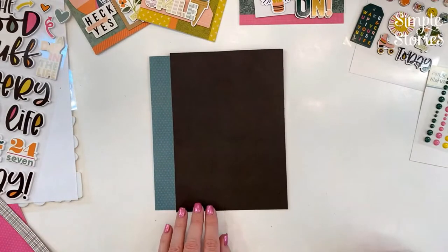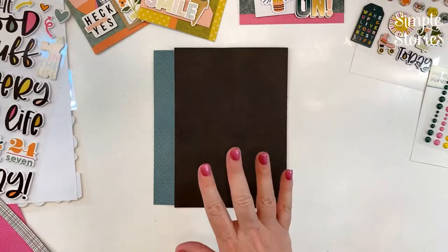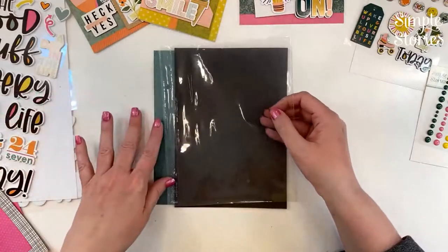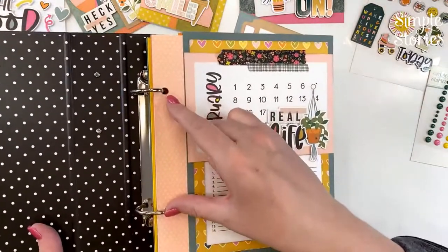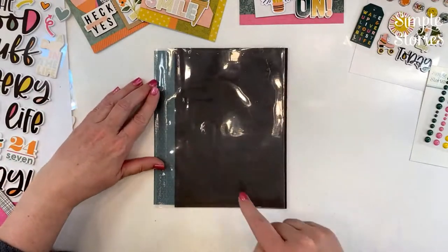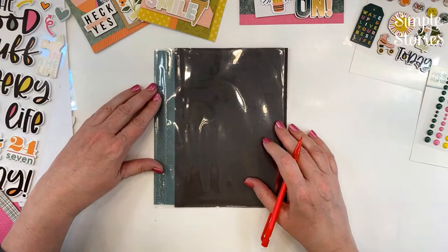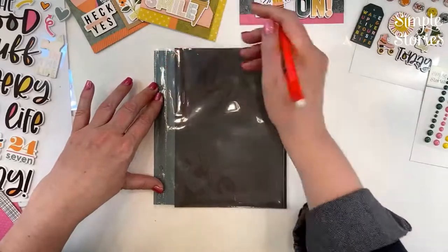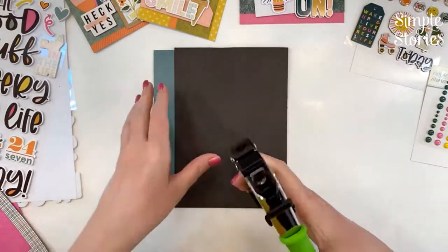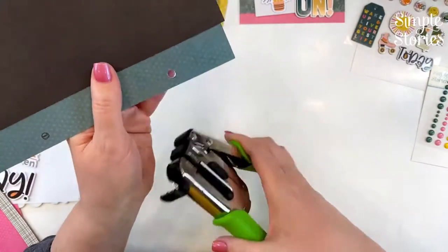Now that we have our spine and pocket, we can punch holes. The binder doesn't come with page pockets, so I'll use one I have in my stash as a template. If you don't have one, measure the distance between the holes and make a template on a scrap piece of paper first. Overlay the page pocket over the top of the spine and line it up with the edge, center it top to bottom, then use a pencil to mark where those holes are. Flip your punch over to see through the little window, line up the marks, and punch the holes.